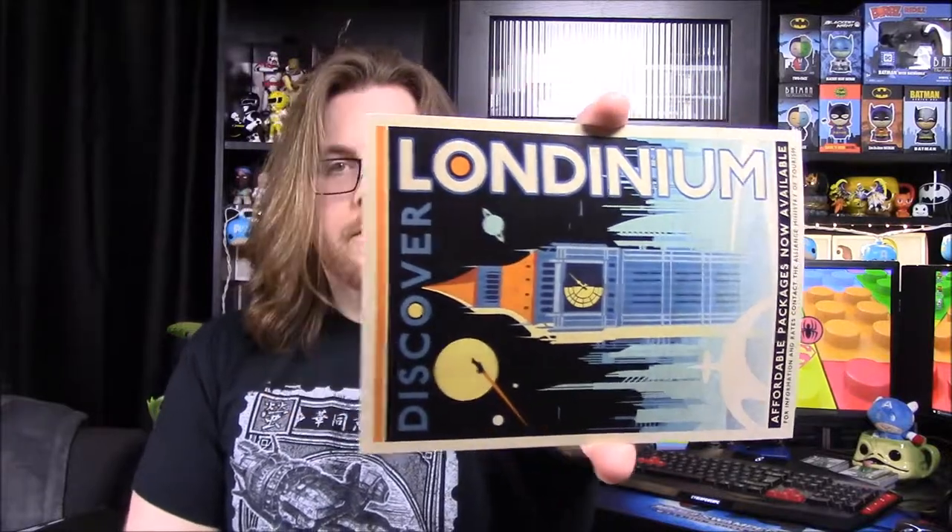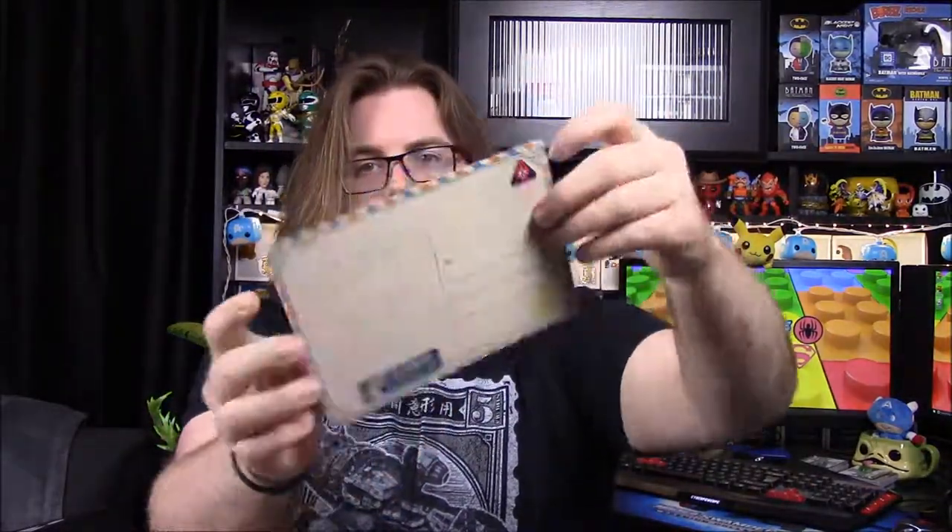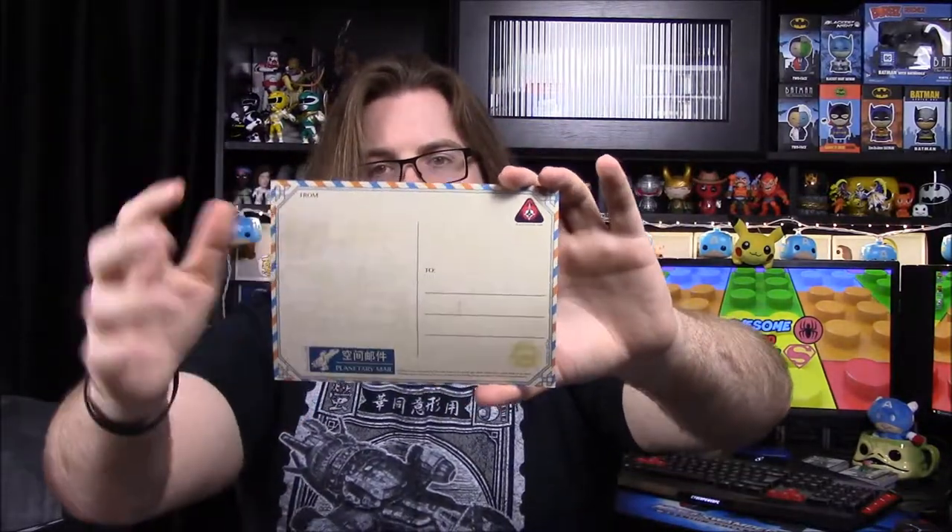Next we have a little postcard from 'Discover Londinium - Affordable Packages Now Available,' with a picture on the front and a proper postcard back where you can write an address and message. Then we also got another one of the stickers with the Londinium design, as we get every time, and our Signal book.